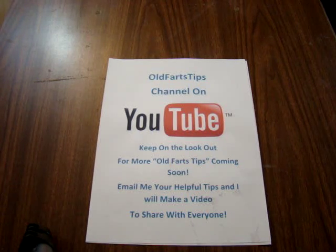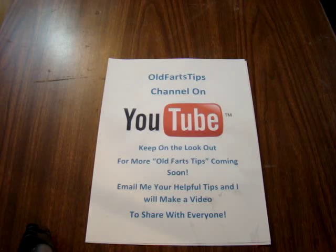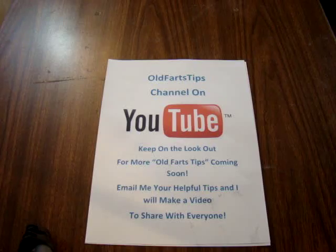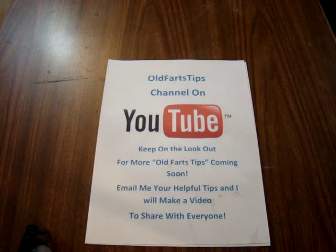Hello out there on YouTube land. Old Farts Tips here. Just going to give you another tip or idea that I've had over the last 51 years. Hopefully it will help you and your family and your life, make your life a little bit better.